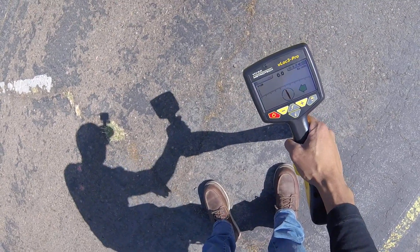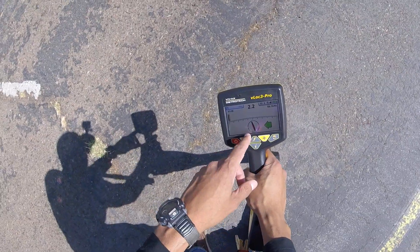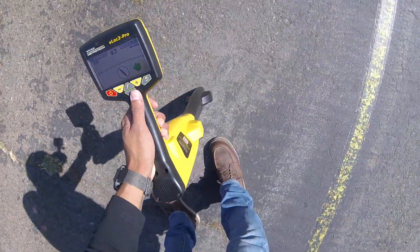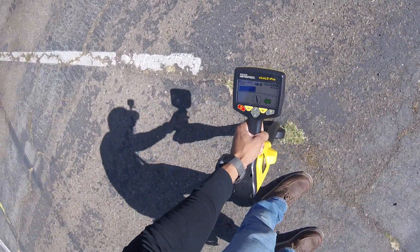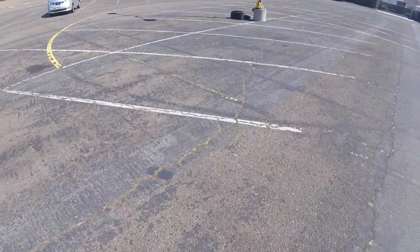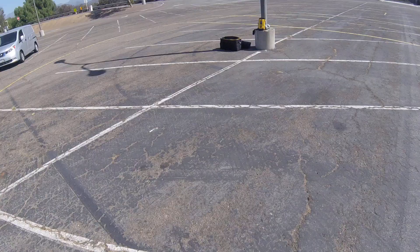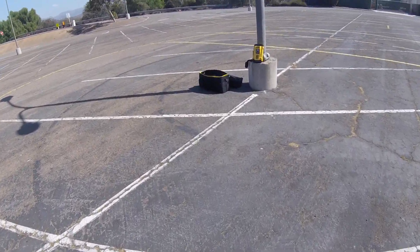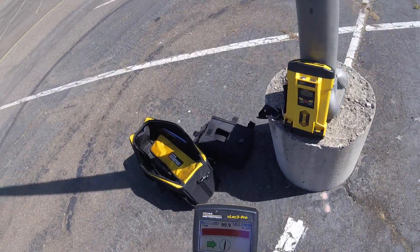If you're using the vLoc 3 Pro — I'm not sure if the 5000 changes colors like that, I don't think it does, I think it's just the vLoc 3 Pro. So that's pretty much it — that's how you locate a line using induction, especially street lights, which you'll probably find yourself using induction with most of the time. All right, thanks for watching.